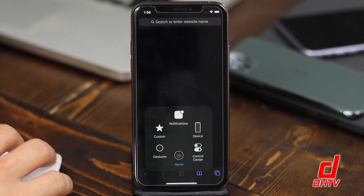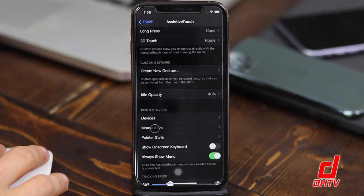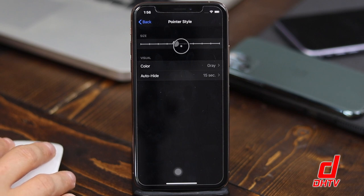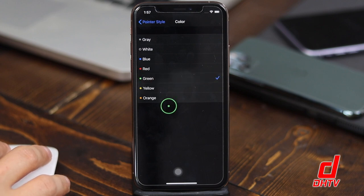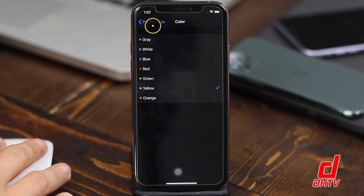Going back into Settings, we'll take a look at Pointer Style. You can change the size of the cursor — making it bigger — and you can also change the color of the cursor. So if you prefer green, orange, or white, you can have any color you like. You can customize it any way you want.